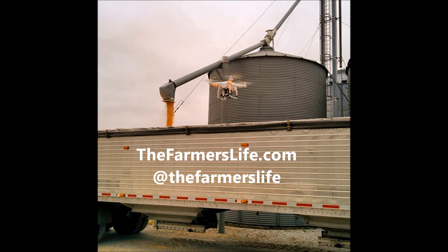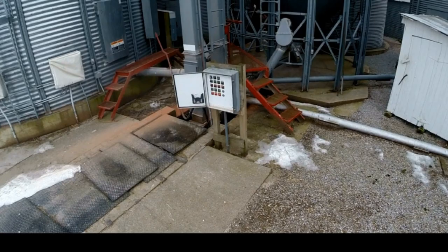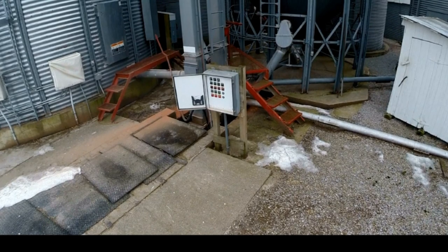Hey everybody, Brian here, aka the Farmer's Life. I thought I would throw my quadcopter up in the air while I was loading a truck the other day to show you how grain gets out of a bin, up the leg, and down into the truck so we can haul it away. Let's take a look.